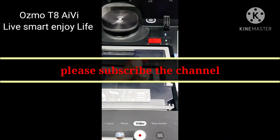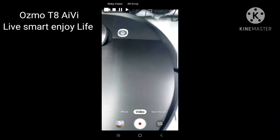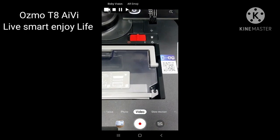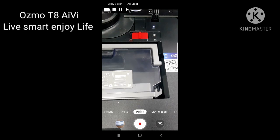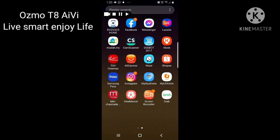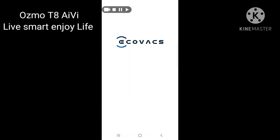After downloading Ecovacs Home, it will ask you to register. You can see the white color light on the device, which means it is now on. After registration, go back and in the top left corner you will see the Ecovacs Home icon. After installation is complete, they will show you this icon.